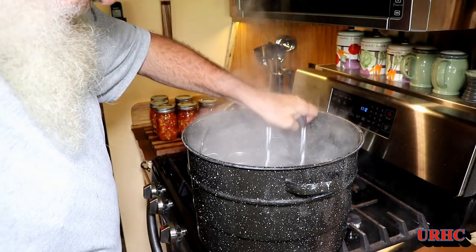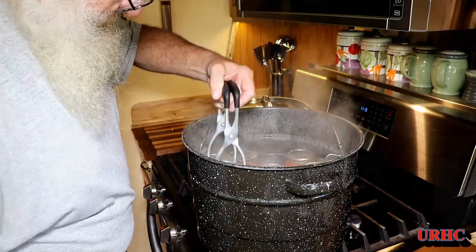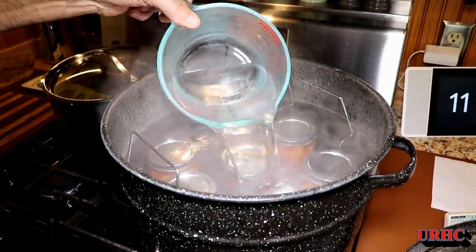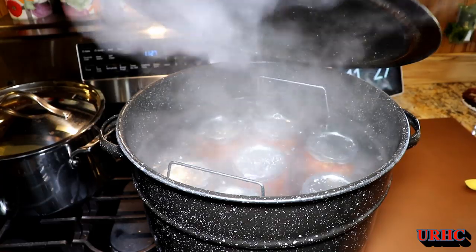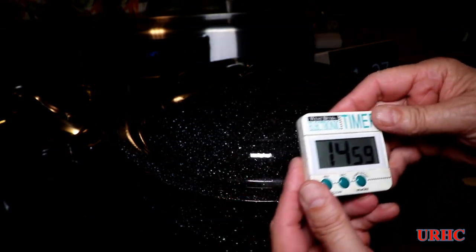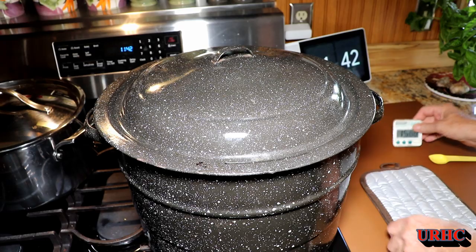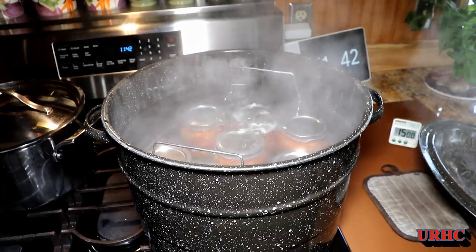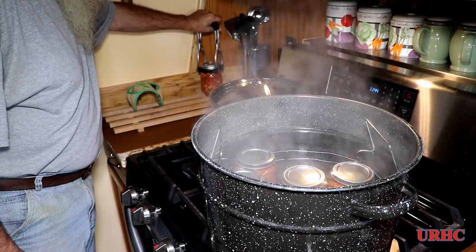Then it's time to put them in the boiling water bath — that's the standard for any boiling water bath process. Put them in and make sure you have an inch of water on top of the jars. I was a little bit short so I had to add a couple cups of water. Put the lid on and bring it up to a boil. Once it's boiling you can start the timer — this recipe calls for 15 minutes for pints. When that's done, just turn off the heat, remove the cover, and I'm letting it sit for a couple minutes to cool down before removing the jars to the rack.